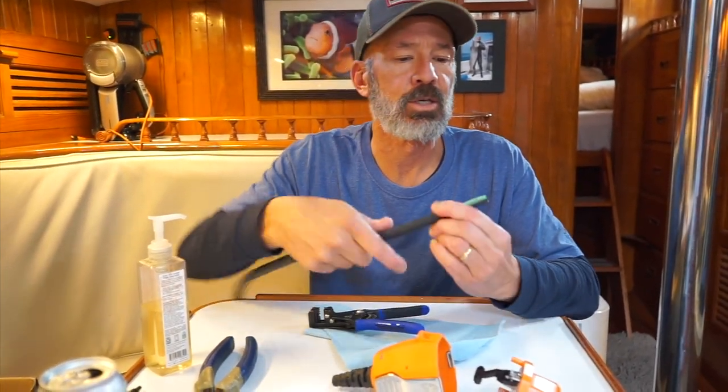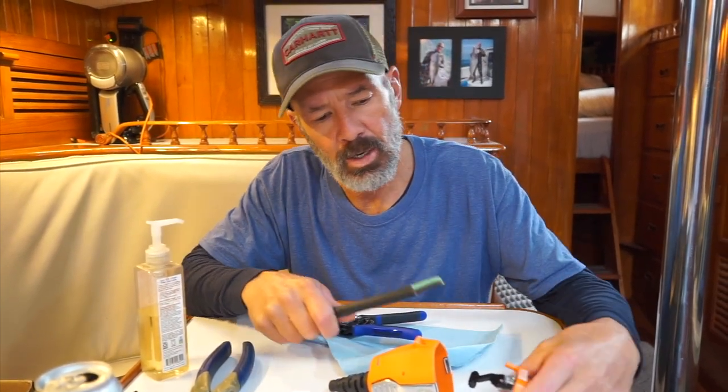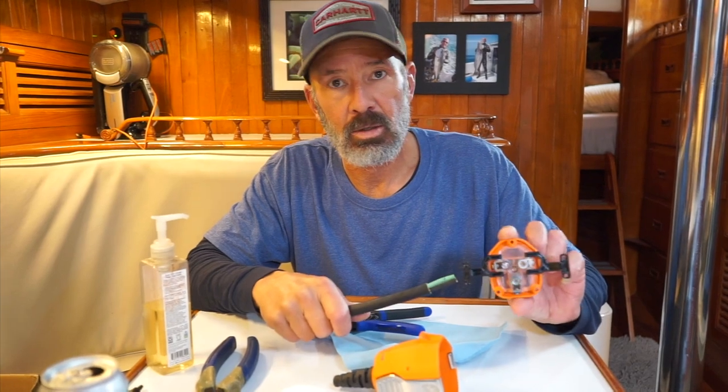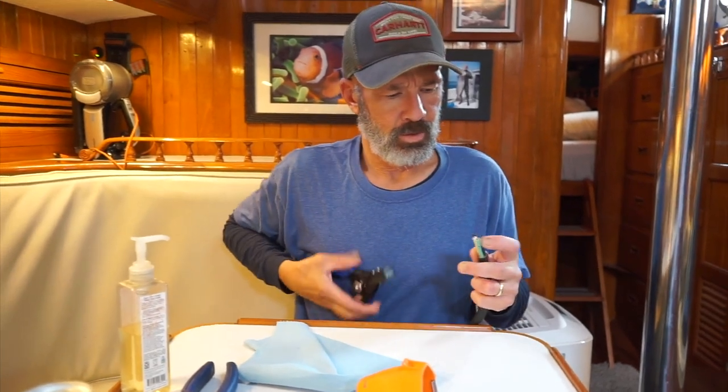The smart plug instructions say you've got to strip back an inch and a quarter of the jacket, and then strip off a half inch of insulation from each wire. All the terminals are color-coded: white, black, and green. So putting the wire together is pretty much a no-brainer. Once you've stripped off your half inch off each of the wires, they give you this little plastic deal right here.